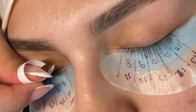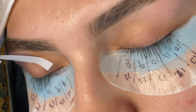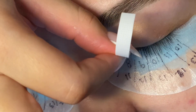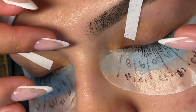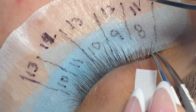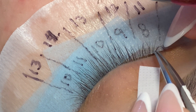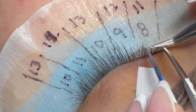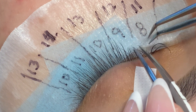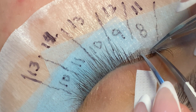Another common question is how long it takes to complete a full lash set. That's hard to answer since it depends on the client, their natural lash line, and the set they want. This natural wispy set took me three hours from start to finish on an even, healthy lash line — not a very full one, as you can see. I have clients where I can't even see between the eyelashes, and those can take up to four hours. Even fills can take two and a half to three hours on a really full lash line.